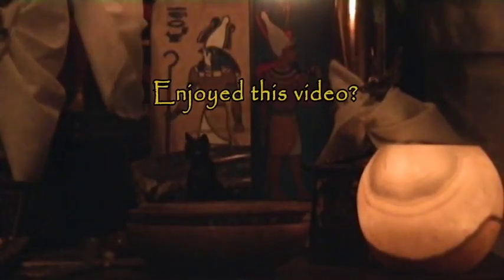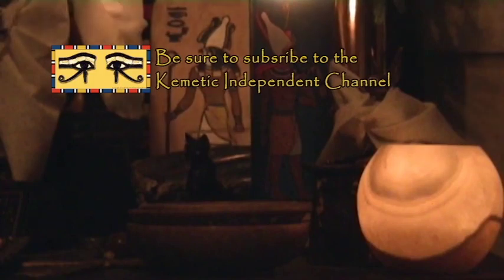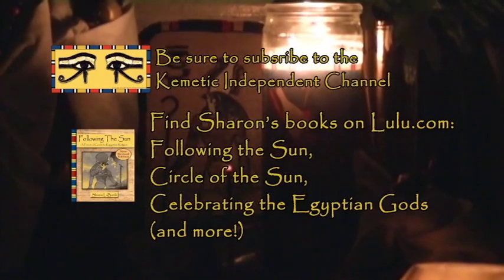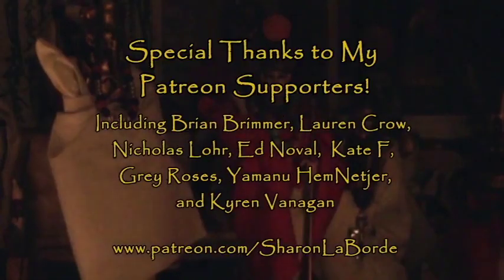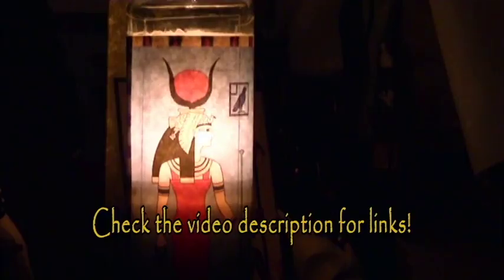Let's make 2022 as awesome as we can. For the Kemetic How-To Guide, this is Sharon wishing you Synepti. If you enjoyed this video, be sure to hit like and subscribe to the Kemetic Independent channel. You can also buy my books on lulu.com. Special thanks to all my Patreon supporters — join us for updates, outtakes, and exclusive videos only on Patreon. Check the description for links.